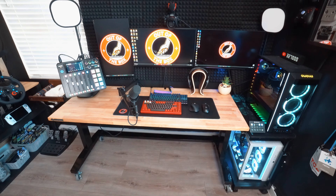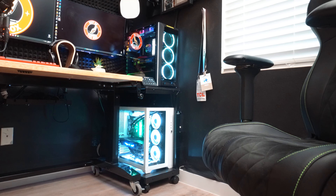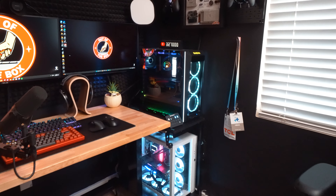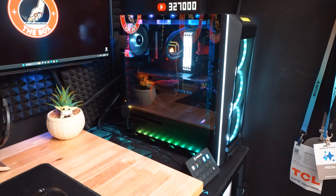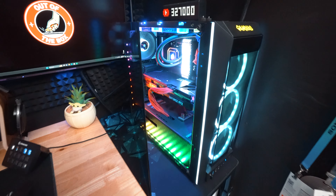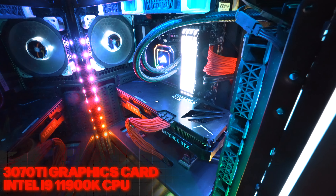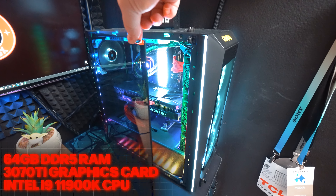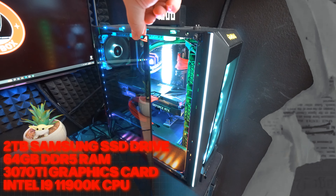First things first, I want you guys to take a look at my gaming setup. This is where I play video games, but also where I do all my editing, all my Photoshop work, and all my email. I'm running a dual PC setup, and if we take a look at the one on top first, this is actually my streaming PC, which is responsible for uploading all the live streams. On the inside I'm running an Intel i9-11900K CPU, a 3070 Ti graphics card, 64 gigabytes of DDR5 RAM, and a 2 terabyte Samsung SSD drive.